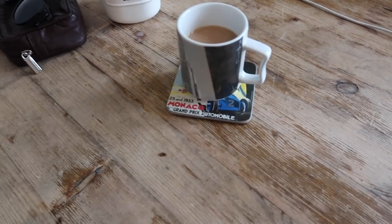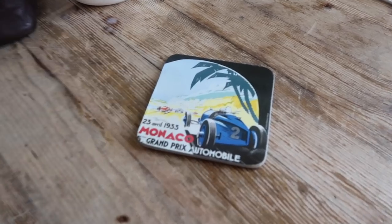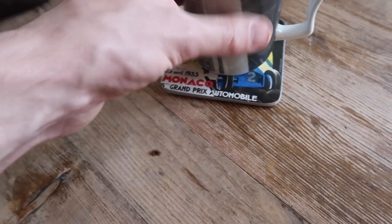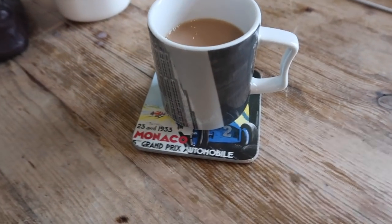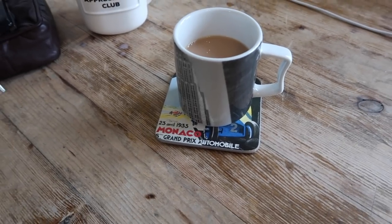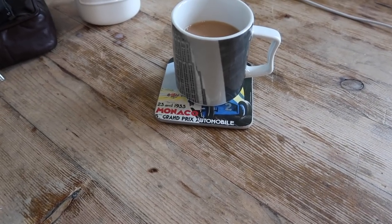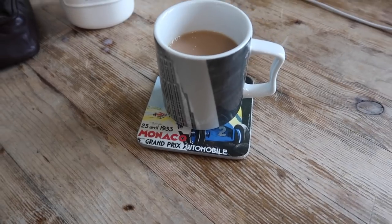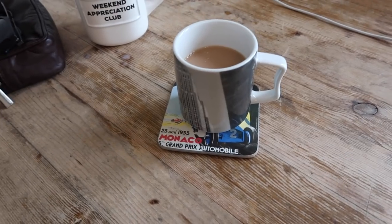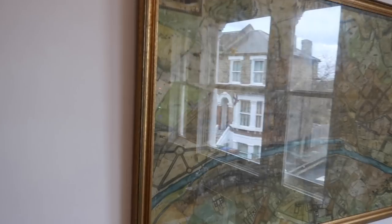We're not really coaster people — we certainly wouldn't mind if you put a mug down anywhere in our home. These coasters are just a set I got from a tourist shop in Monaco, which is one of our favorite holiday destinations where we try to go at least once every year or two. We always have a brilliant time there with our friends. If you want to know more about why I like going there, I've done a blog post which I'll link below.